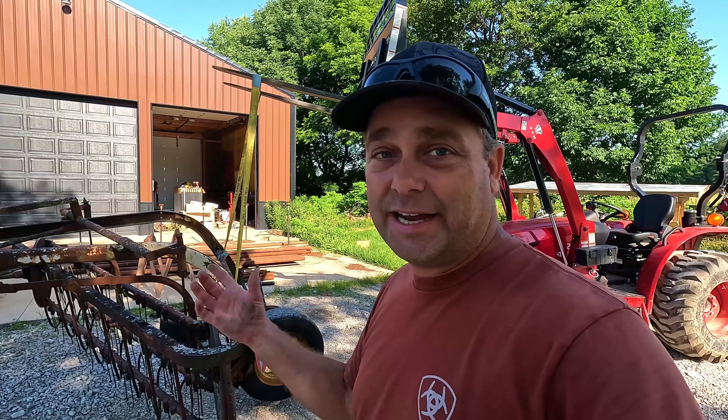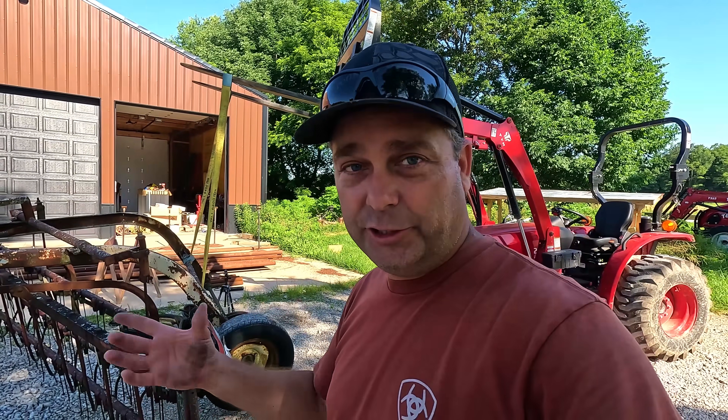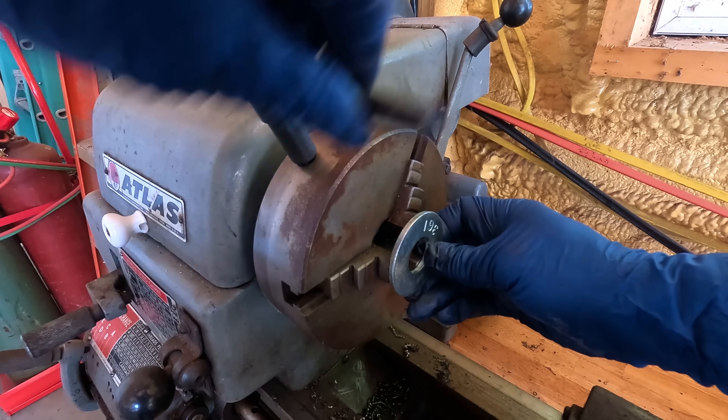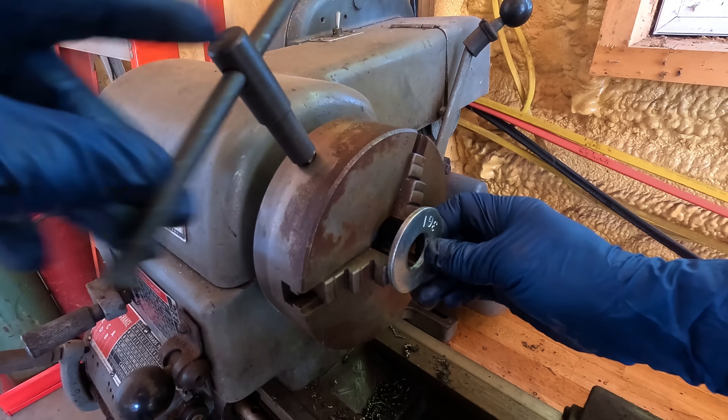Right inside here — this bushing — that's what's worn out because it's really sloppy. That is nothing I can fix today because I'll have to order a bushing that's the right size. There is a little bit of side-to-side movement and I think I can add another washer on the drive shaft there to help with that, but I'm pretty limited on what I can do today. I'm gonna have to do some research and order some parts. We're gonna try to run this washer through the lathe — it needs to be an inch and a quarter inside diameter, and this is a one inch washer.